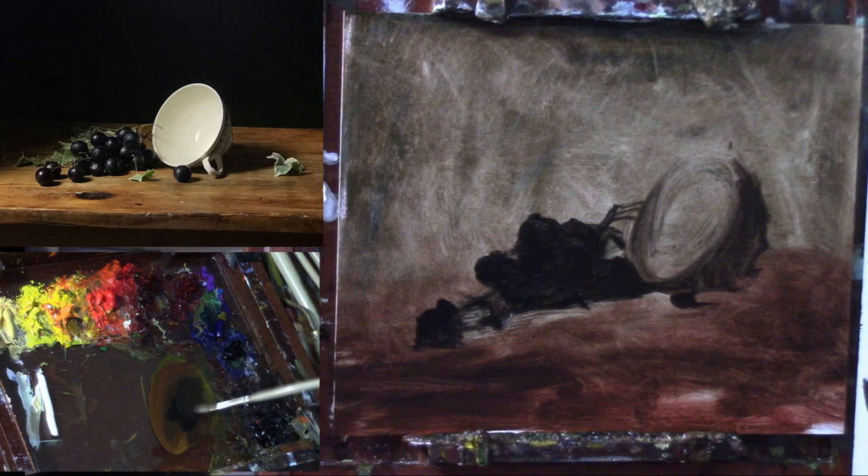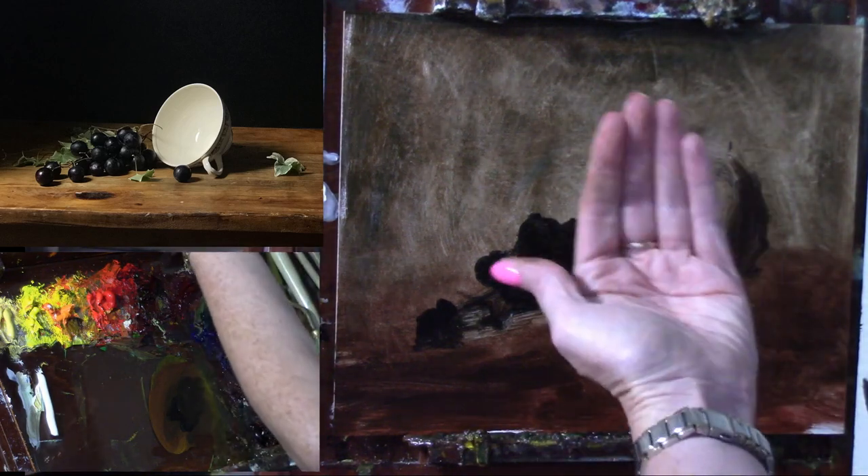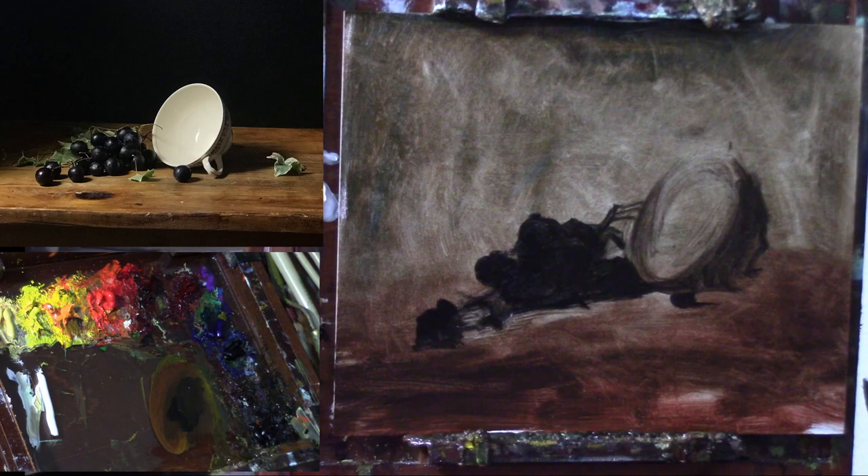I want to make sure I'm not drawing the ellipse as a full circle, because that would mean the teacup is fully facing out at me, and I know it's not — it's tilted. So it's more of an oval. I'm seeing some amount of this side plane here, which I'm painting with burnt umber right now, and then there's a cast shadow on the ground plane.